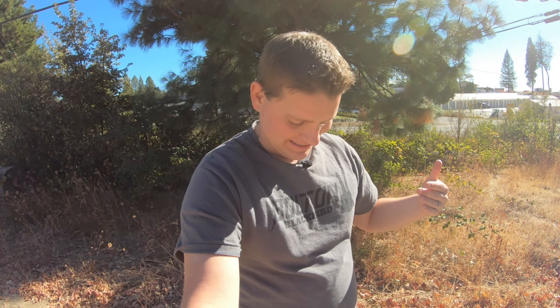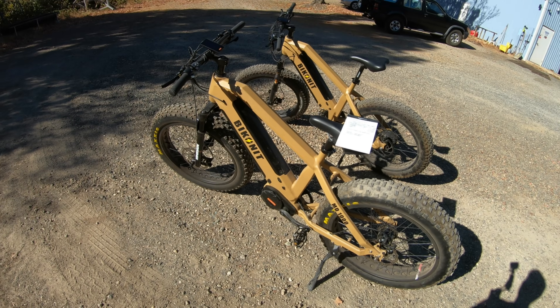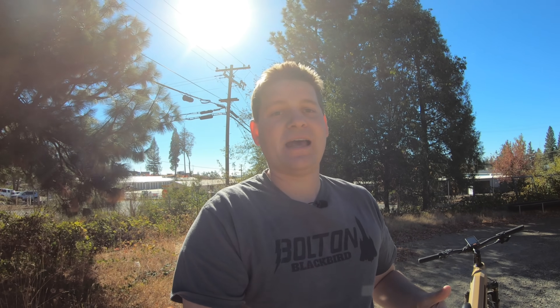What's up everybody? Welcome back to another video from Bolton E-Bikes. I'm really excited because today I'm wearing my Blackbird t-shirt and I have the Biconit Warthog bikes out here — both for good reason. They are finally loaded in containers and on the water on the way to the US right now. So everybody that's been waiting patiently for the Warthog bikes will be getting them very soon, and everybody waiting for the first batch of Blackbirds will also be getting those soon, with more to follow.